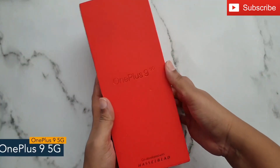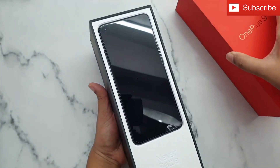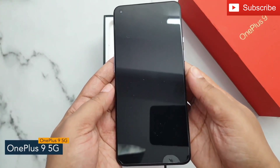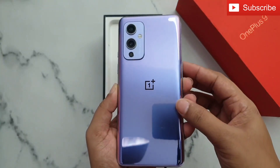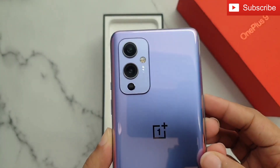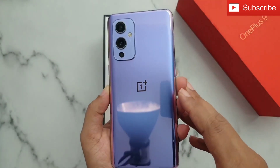Hey guys, today I'll show you the unboxing of the OnePlus 9 5G. Let's open the box. First we have the phone. The OnePlus 9 5G comes with a punch hole display and a 48 megapixel triple camera setup. You can also see the OnePlus logo at the back of the phone. The phone looks premium in this Winter Mist color.